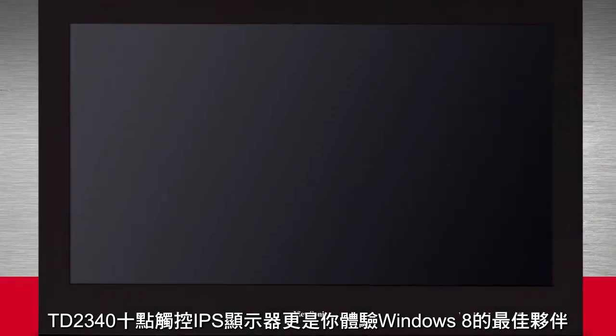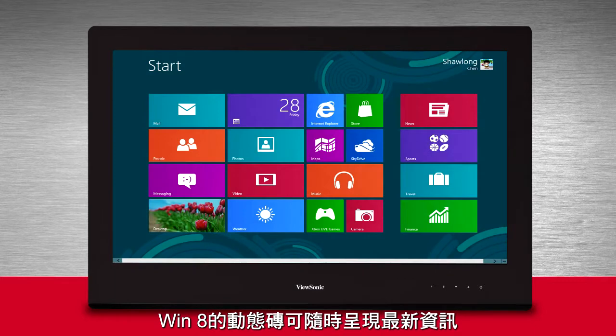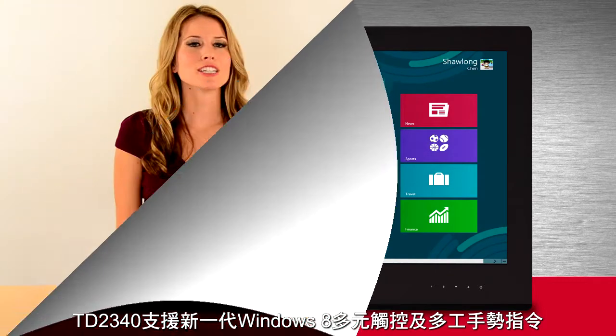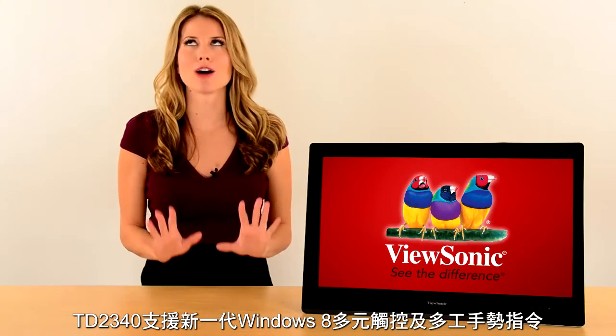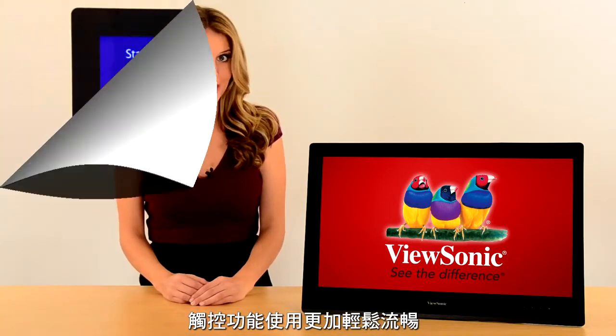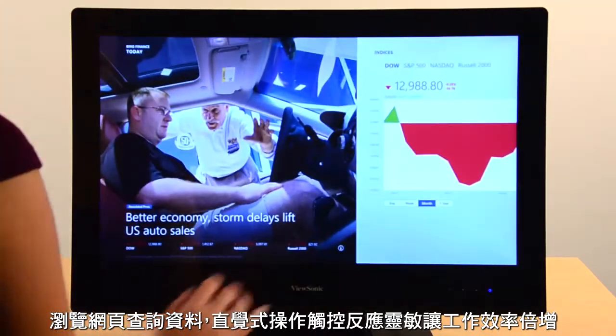The TD2340 is the multi-touch monitor for the best touch interactivity with Windows 8. You'll experience terrific touch and outstanding images thanks to capacitive touch technology. It's so natural and really responsive.